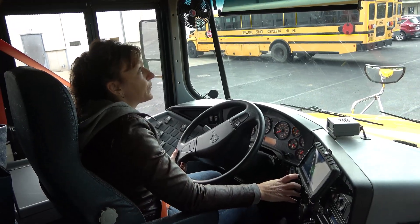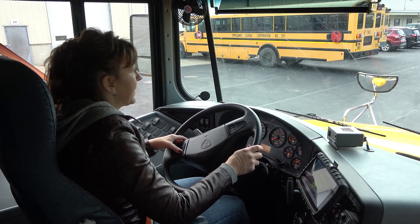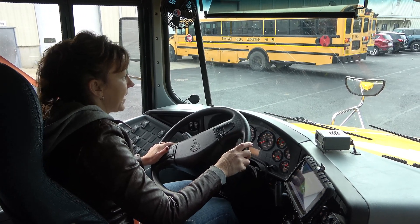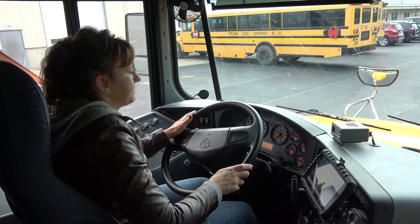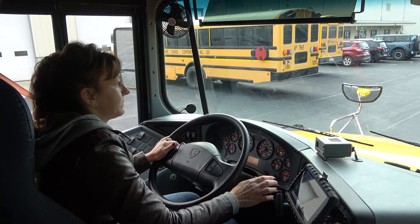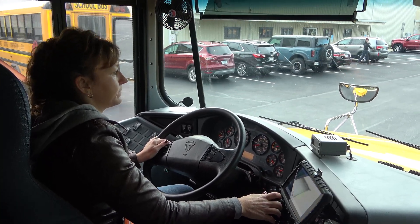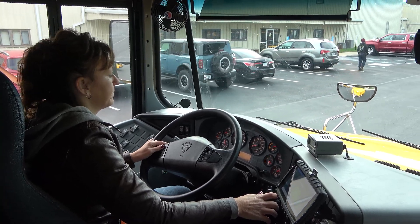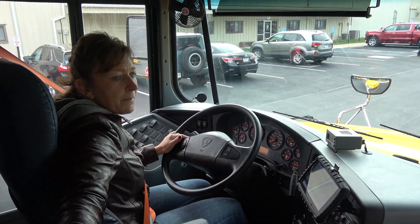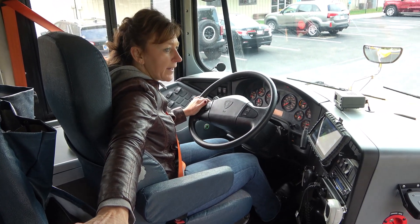I would now perform my school bus student unload. I would turn on my amber flashing lights approximately 200 feet before the stop. I would start slowing down and stop 10 feet prior to my stop. I am unloading two students. I will hold my students back and make sure that traffic is stopped in all directions.